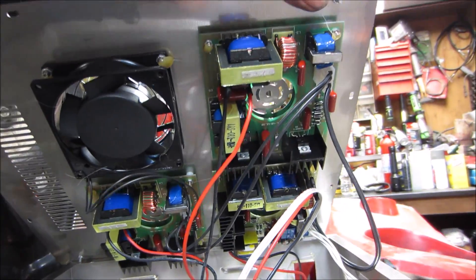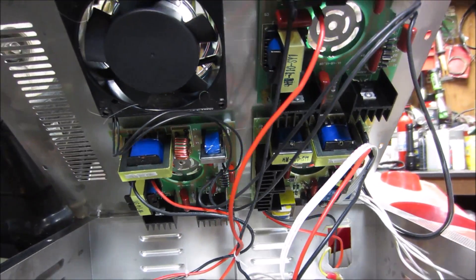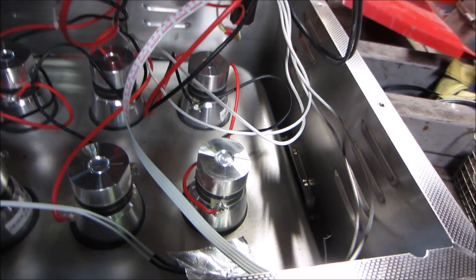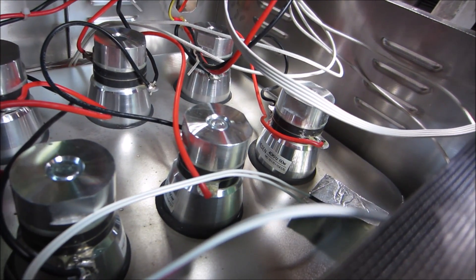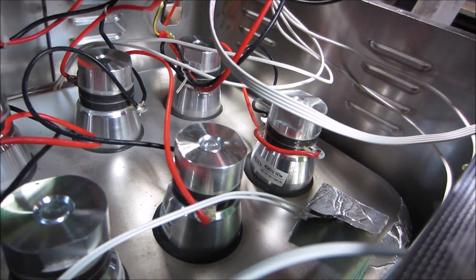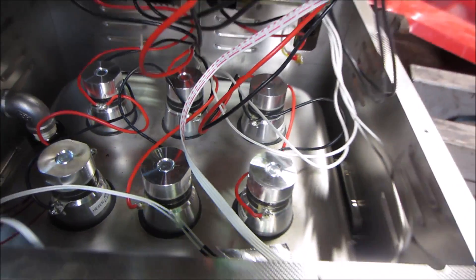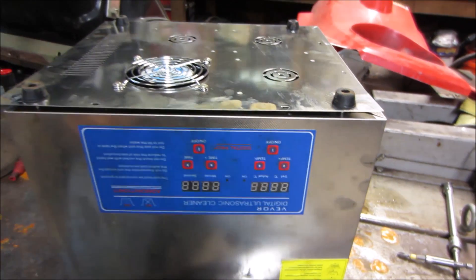That is what's inside the ultrasonic cleaner — there are your little speakers that shake things up. They say 60 watts at 40 kilohertz. Six of those are glued to the bottom of the tub.